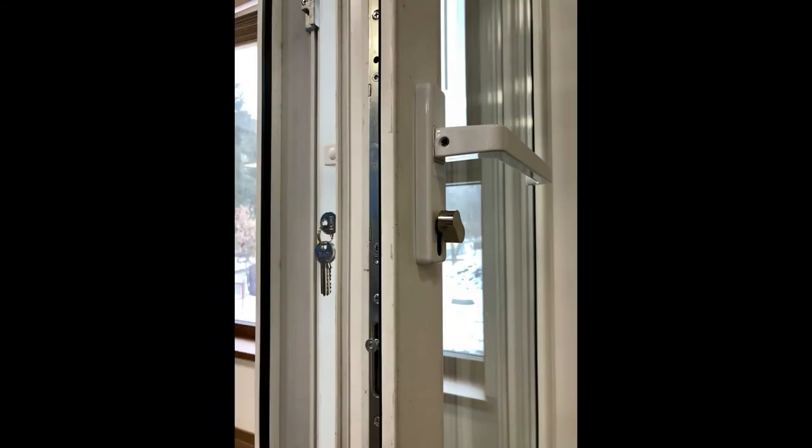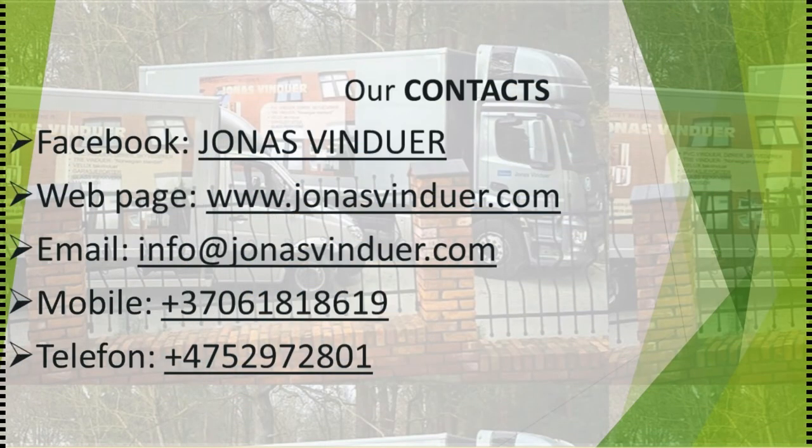We can offer two or three layers of glass, a standard white or special color frame — all depends on you. Please check our Facebook or web page to see more information and the gallery.